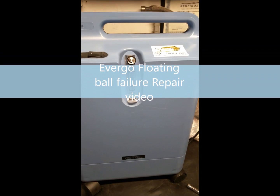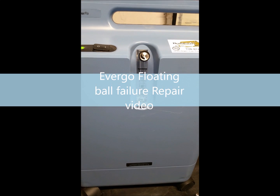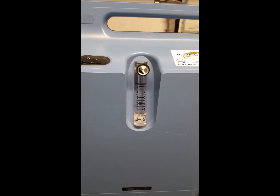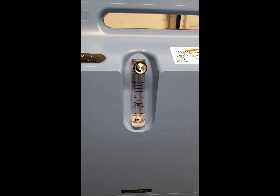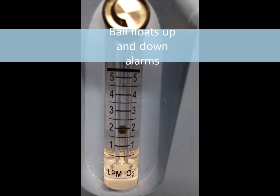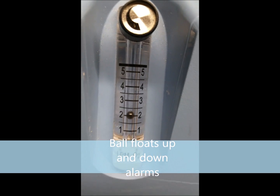Hello, this is Patrick with Hellstar Home Care again. As you can see, I got another unit here with alarms going off, and the reason why is it has the dreaded floating ball problem. The ball is floating up and down and it's not staying in one position.